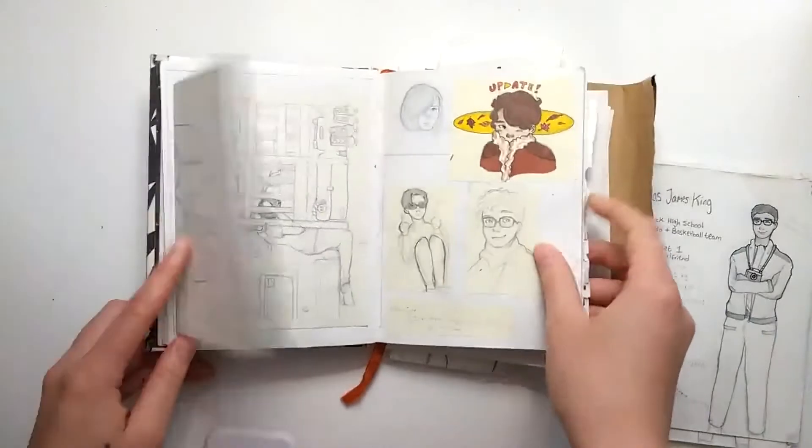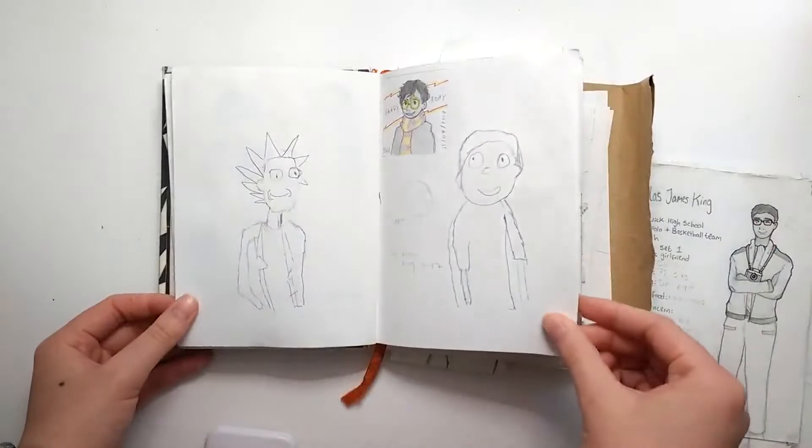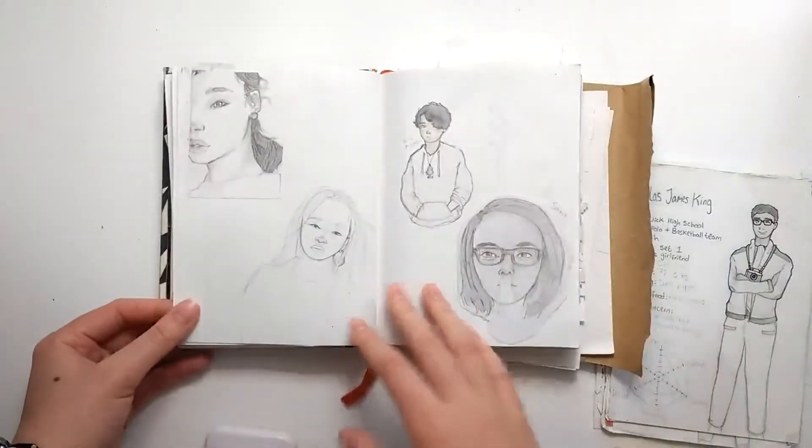I just tended to stick a lot of things that I'd drawn outside, and these are drawings that my brother drew. I tended to draw everything on loose paper and just stick them in.